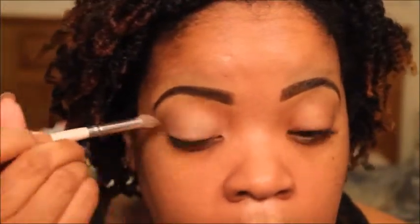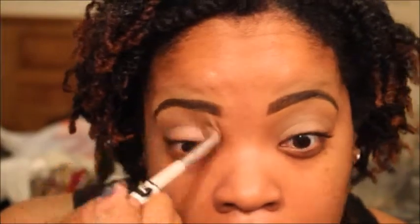Alright guys, first off, I'm starting with a base for my eyeshadows. This is the color Groundwork — it's a Paint Pot by MAC. This is hands down one of my favorite bases for eyeshadows. It helps the longevity of the actual eyeshadow and it prevents it from creasing. So I'm applying that all over my lid and above the crease.